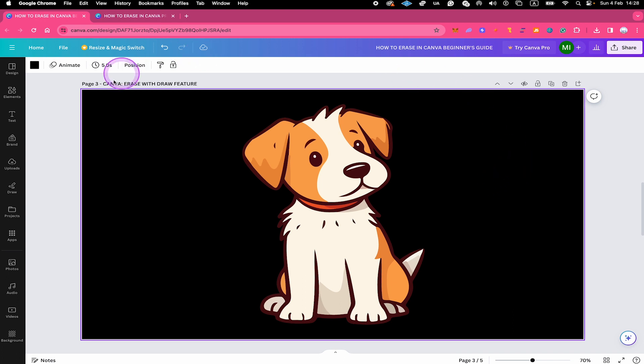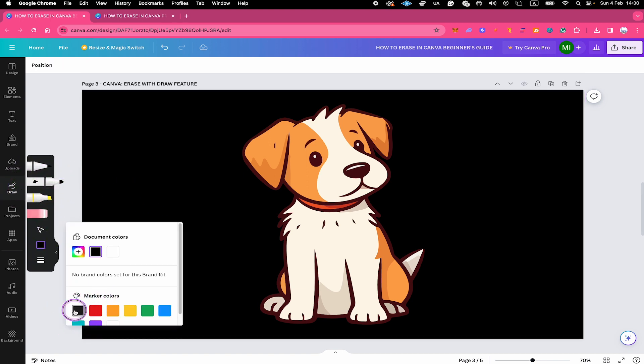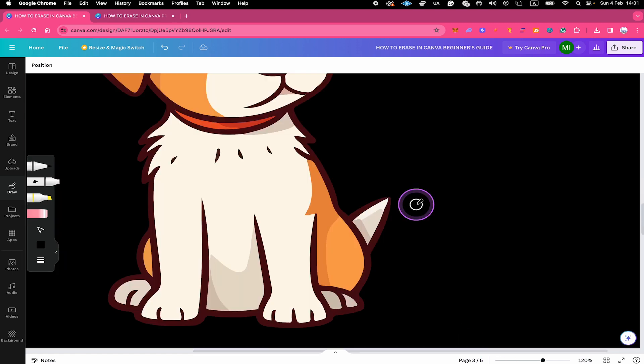Let me give you one more example. On this page we have a simple solid black background chosen from the Background option in the left sidebar, and I added a dog element from Elements. Let's suppose I would like to erase the tail. Using our draw hack, we can easily get rid of it — click on Draw in the left sidebar, take our pen, and make sure the color is set to the very same color as the solid background. If you're not sure of the exact color, click the color square and use the color picker — hover over your background and left click to sample that exact color. Now simply draw over the tail to erase it.